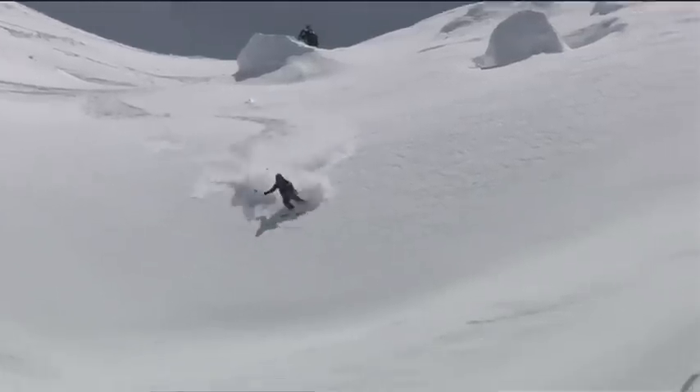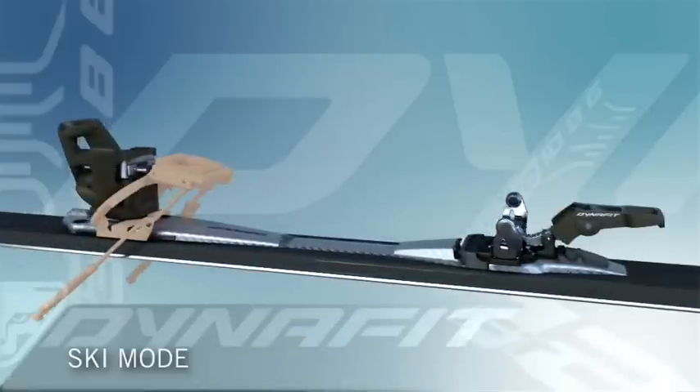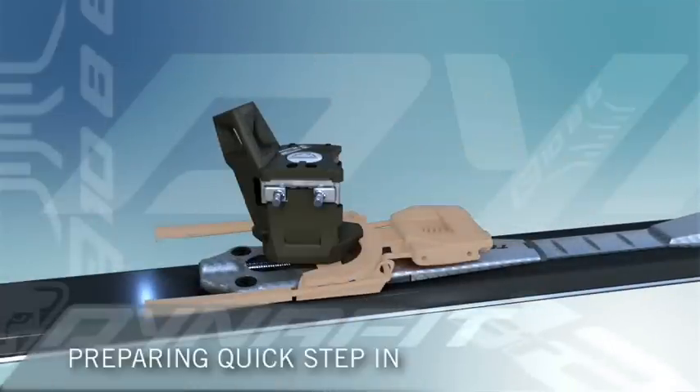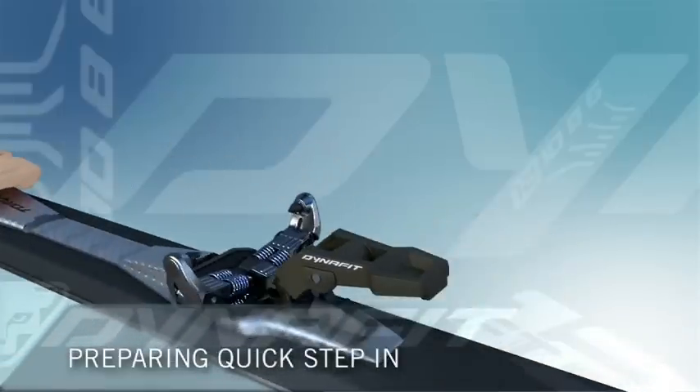The Dynafit binding TLT Vertical FT is the epitome of freeride touring. FT stands for freeride touring, and that's exactly what this binding has been designed for. It has all the features of the Dynafit ST but has a DIN value of 6 to 12.